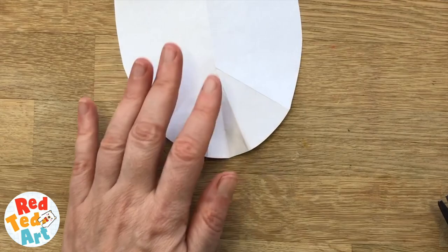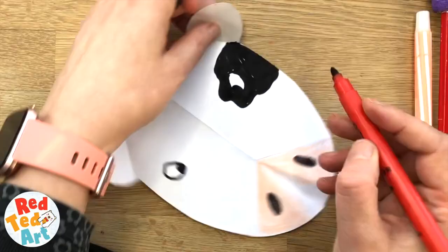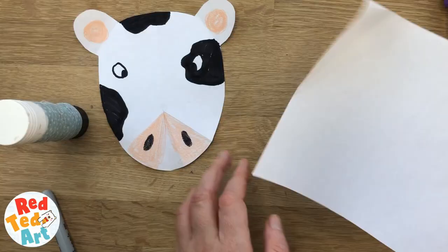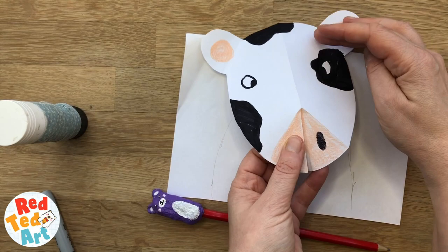Now we're just going to do a very simple body — just this kind of shape. Let's see that this head works together with it. I think that's quite good, so just cut that out.